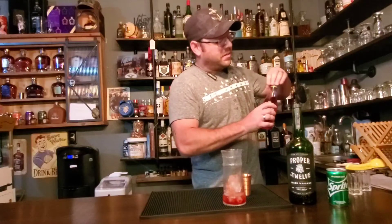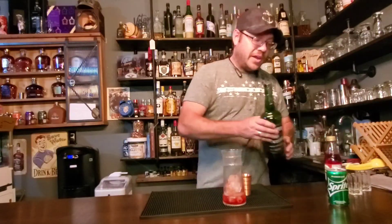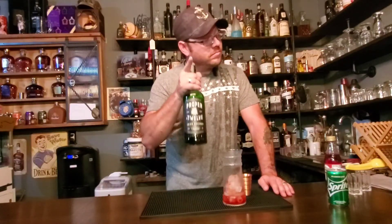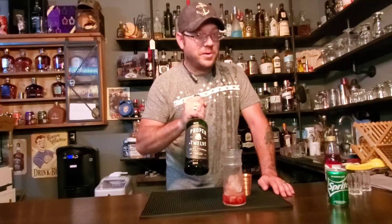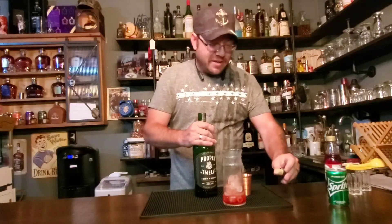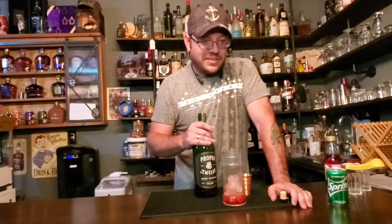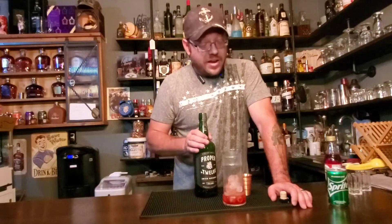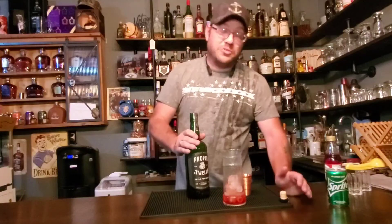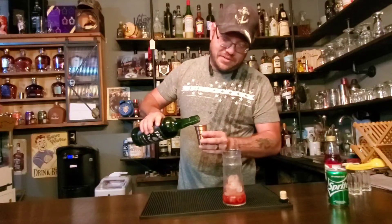Now this is where it gets a little crazy, a little feisty. We're doing three full ounces of Irish whiskey. To make it proper, you gotta use the proper 12. I was introduced to this a long time ago — I honestly can't remember the guy that told me about it — but he said it was a lot better than Jameson, and in all honesty I believe the guy. So much smoother. In my opinion yours might be different, but we're going three ounces of this stuff.